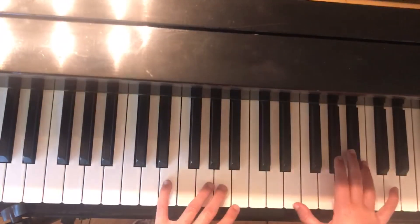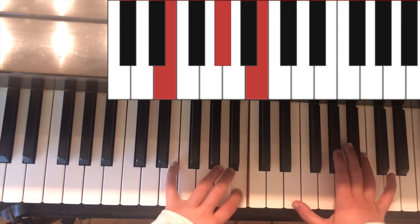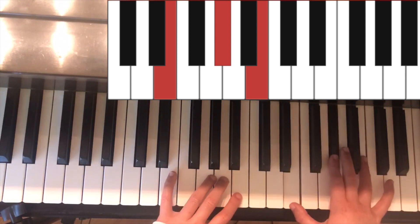And lastly is the chord of E. In the left hand it is E and B. In the right hand it is E, A sharp, and B.